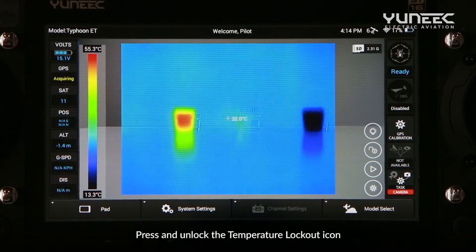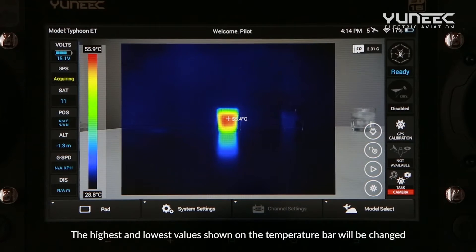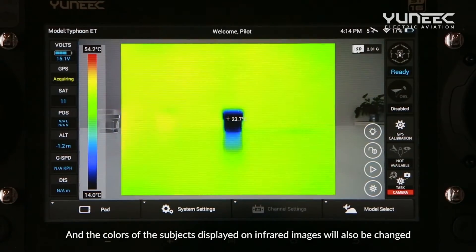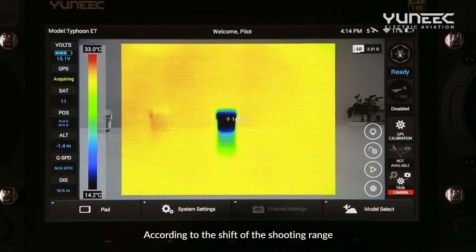Press and unlock the temperature lockout icon. The highest and lowest values shown on the temperature bar will change according to the shooting range, and the colors of the subjects displayed on infrared images will also change accordingly.